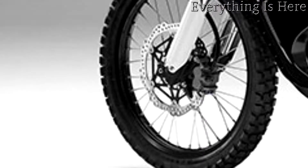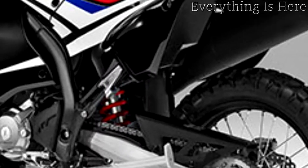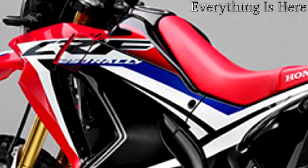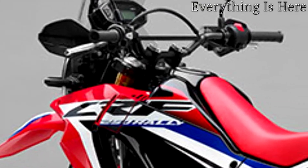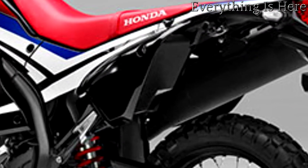the comfortable flat seat, offers maximum control and choice of riding position. The digital instrument cluster contains a fuel meter with built-in clock and twin trip functions. Added to the excellent build quality and engineering standards expected from Honda, the CRF 250 L is ready to conquer all terrains.